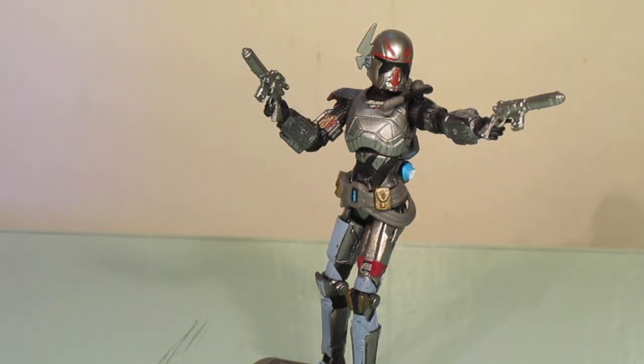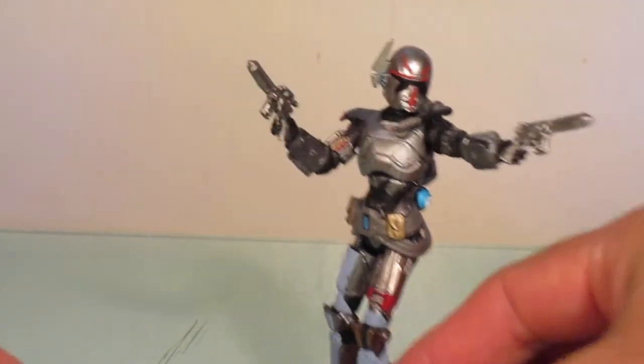I'm really glad Hasbro re-released that figure and they also improved some things as well, but let's take a look at the figure close up.